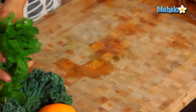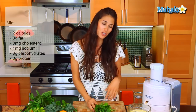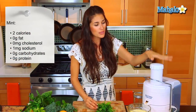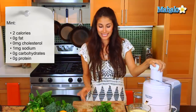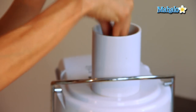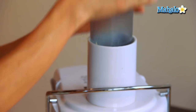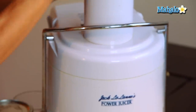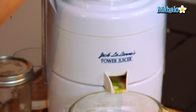Now that we have our base all juiced and ready to go, we're going to add our mint. Mint is great for digestion, not to mention it has a great cooling effect. So when you're making this lemonade in the summer months, it's nice to add the mint because it is going to provide a cooling effect as well. Not to mention it smells amazing.